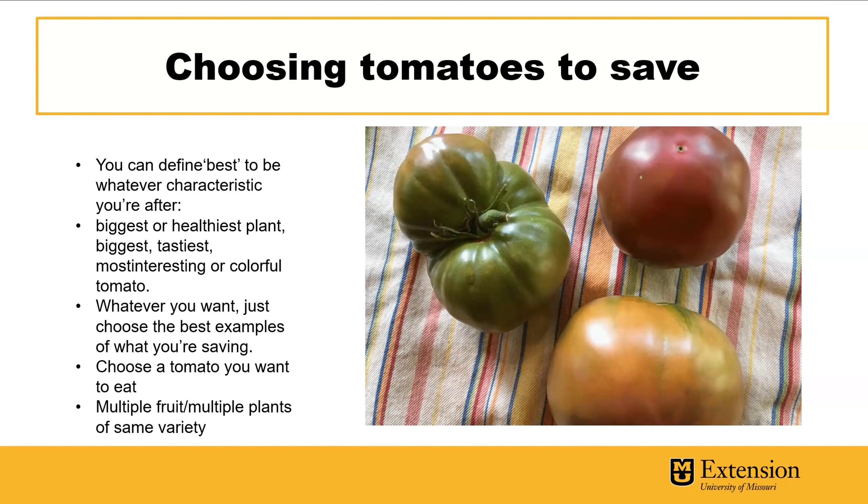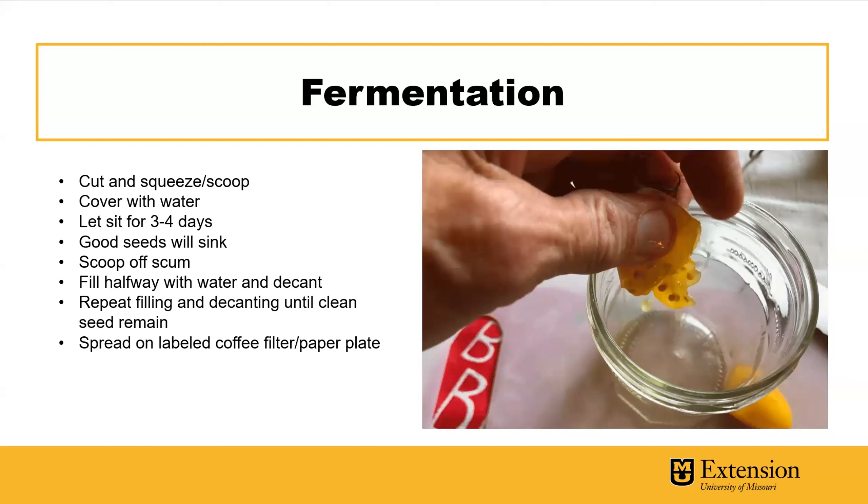Saving from multiple plants ensures you capture any genetic diversity. But sometimes that's just not the case — maybe you're traveling somewhere and you have an amazing tomato out of a friend or acquaintance's garden and you just grab it and can't do more than that. Tomato seed saving does involve fermentation.